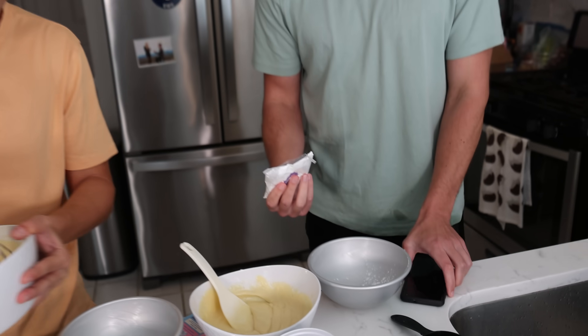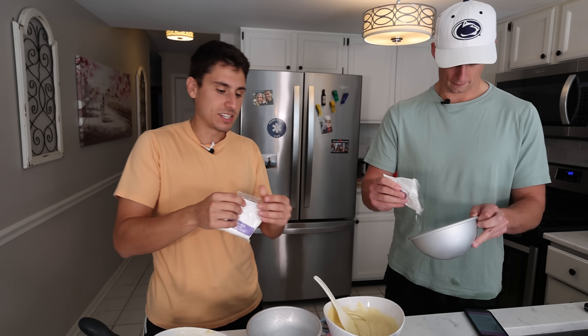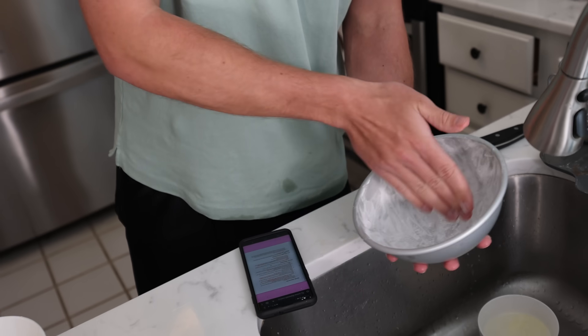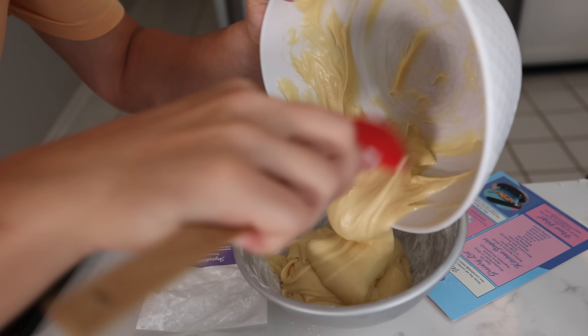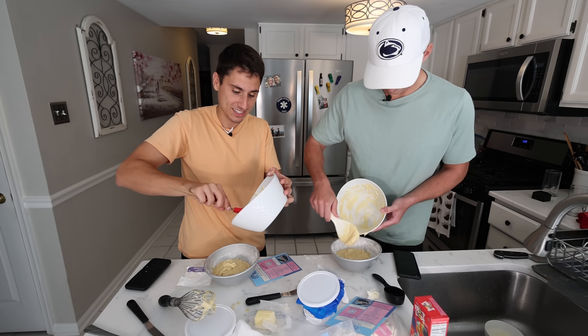How much cornstarch? A healthy pinch. A pinch that eats its broccoli. I hope Brandon's better at making cakes than he is at jokes. This might be the first cake I've ever made. Maybe I'm liking my chances actually.